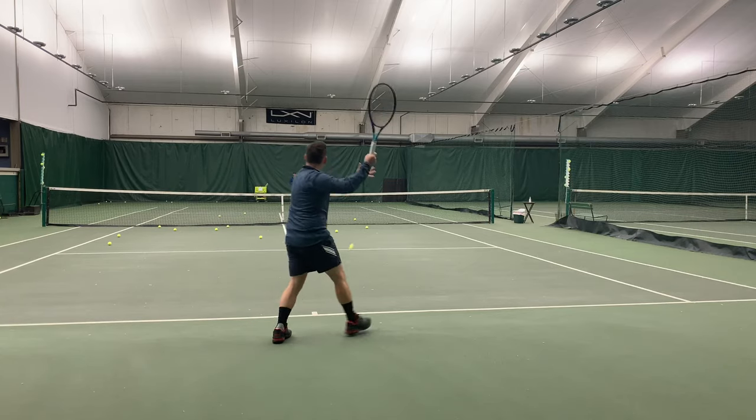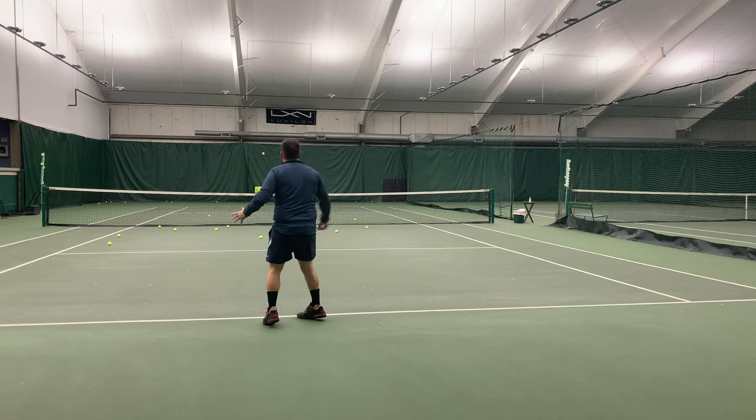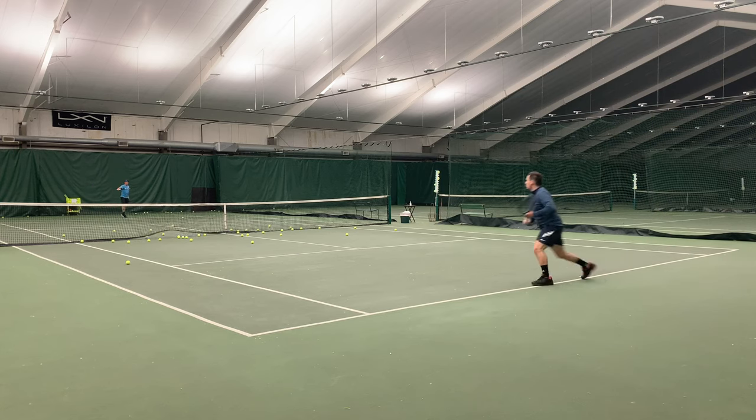As you can see, I'm really able to get my arm through the ball on this racket. And with the lower stiffness rating, as long as I'm setting up properly, this racket is almost just doing the work for me. It also feels great on my arm. Sometimes when I'm doing these racket reviews I'm hitting a lot of balls on the ball machine and my arm can start to feel really tired, but not with this frame.